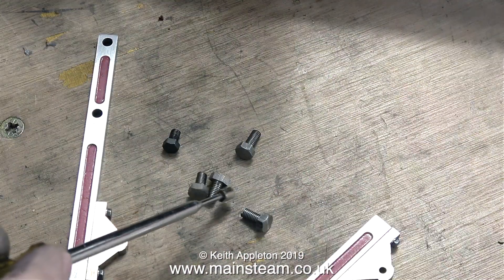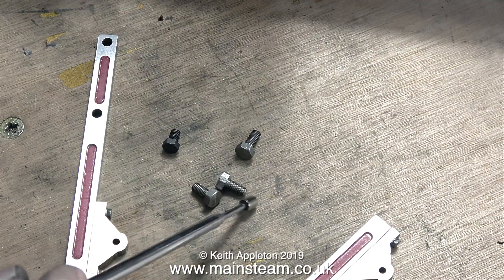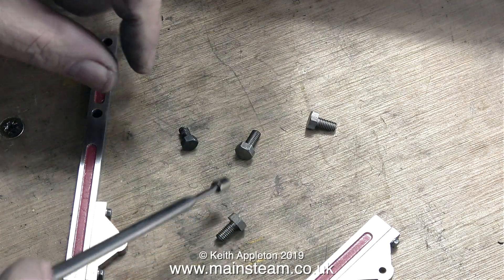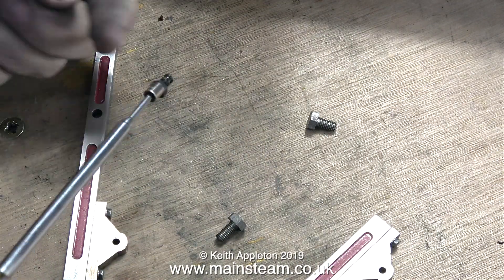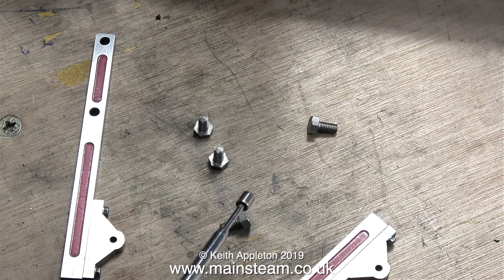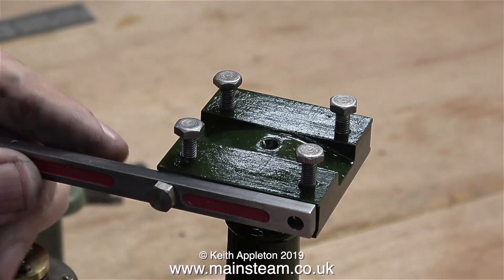I thought it might be nice to attach this to the column using some 2BA stainless steel bolts. I have a box of 2BA bolts and to find the stainless steel ones I'm using a magnet — if the magnet picks up the bolts, it's not stainless steel. I thank all the viewers who wrote in to tell me about stainless steel and its magnetic or non-magnetic properties.